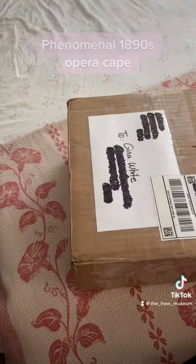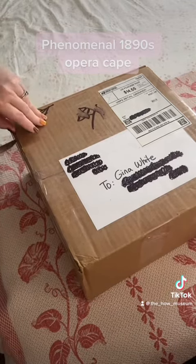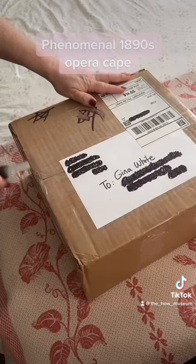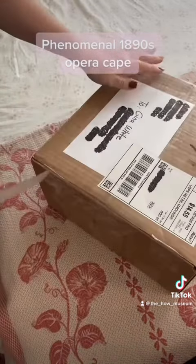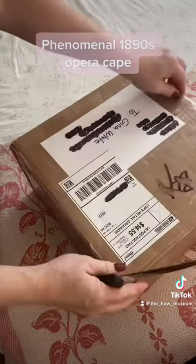My friend Beth Carson, or as she is known on here as Scarlet Scissors, sent me this 1890s opera cape, and we're going to get into it and see how gorgeous it is.